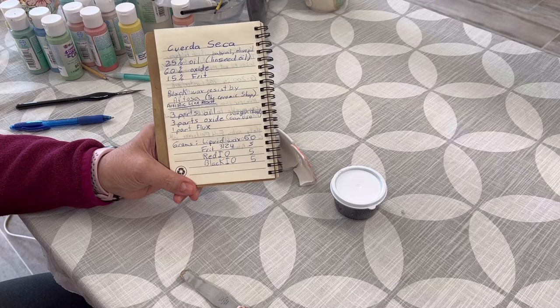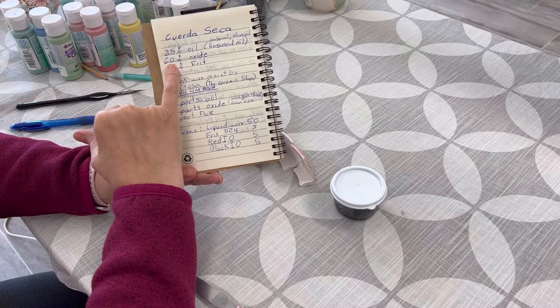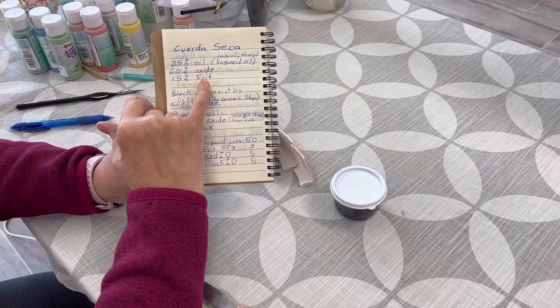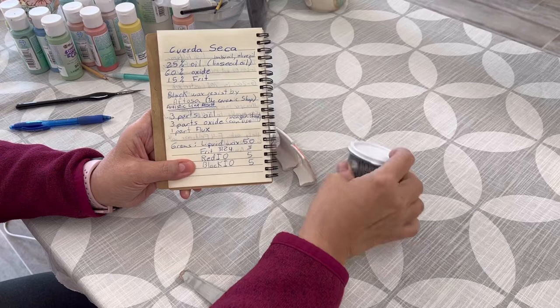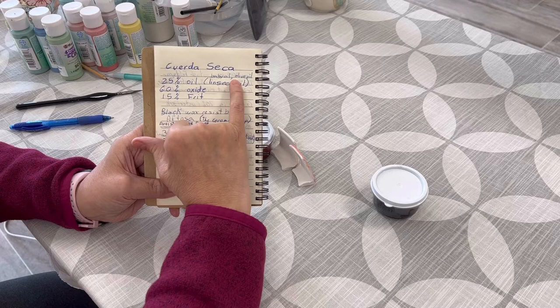Here is the recipe that I use — you can take a snapshot of this so you have it. The recipe is: 25% oil, 60% oxide, 15% frit. The frit I use is 3124, which is what I had at home. As you can see, it's a very small amount. For the 60% oxide, I used red iron oxide. I also just made a test using black iron oxide, but I haven't tested that one yet.